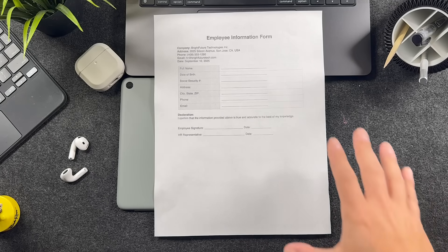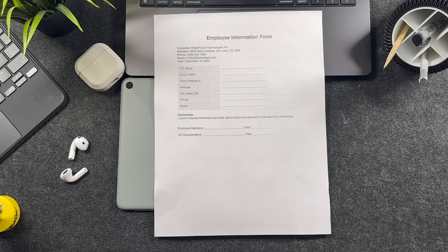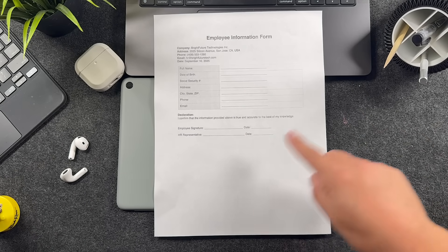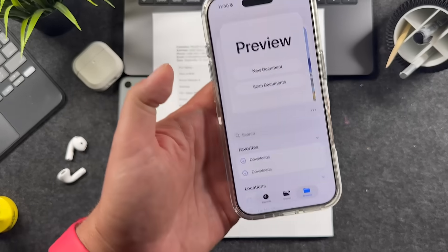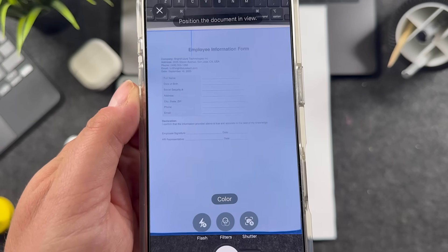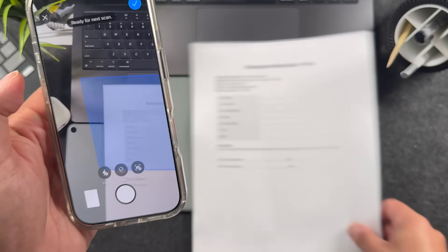I've grabbed a test document here, and you would do this with your document, receipt, or file. You're going to place it on a surface that has a contrasting color — so if your paper is white, you don't want white in the background. I've got black, space gray. Come back to your Preview app and tap on Scan Documents, and instantly you'll see this blue screen. It'll scan that document, and there it is.